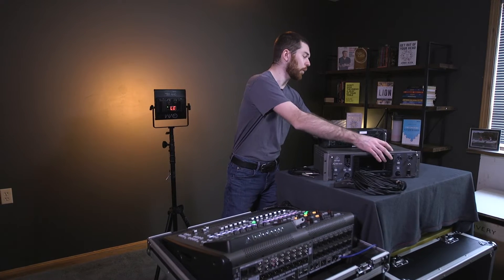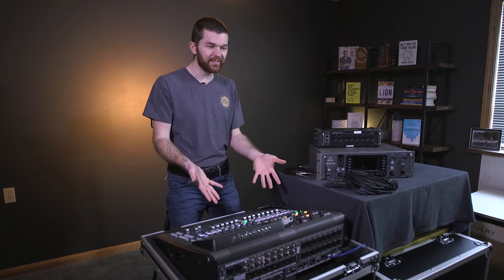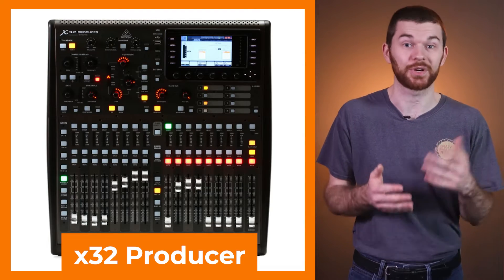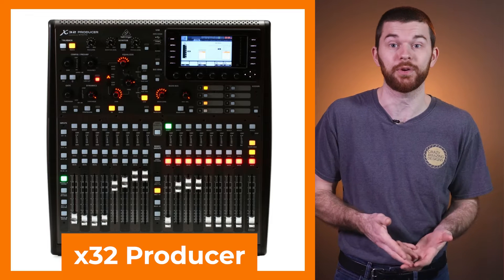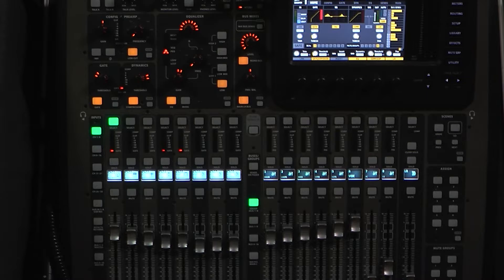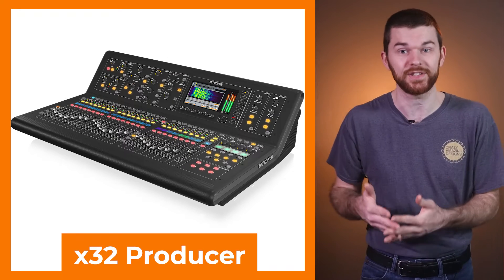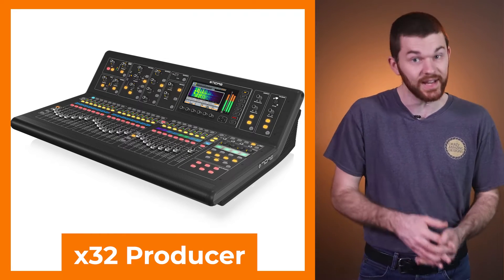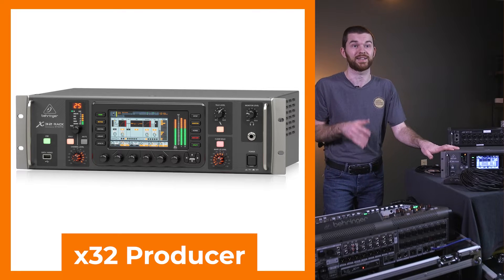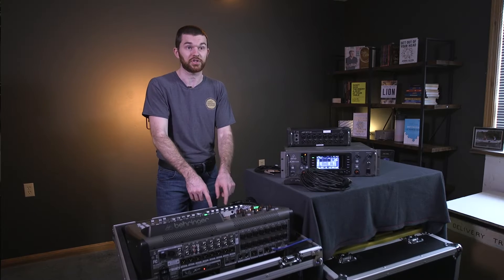To get started, let's look at the X32 series of consoles and what hardware options are available. Here I have an X32 compact, which is a smaller version of the full size X32 console. Behringer also makes the X32 producer, which is a few hundred dollars cheaper, but it doesn't have channel strips on each channel. Midas also has the M32, which is basically a full size X32 with Midas preamps. The X32 rack is a rack mounted unit with all the same IO as the compact, but no control surface with faders.